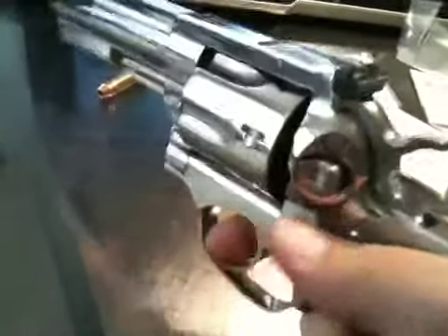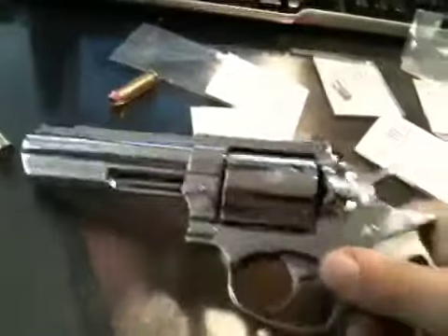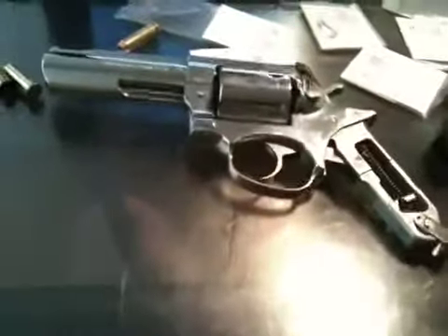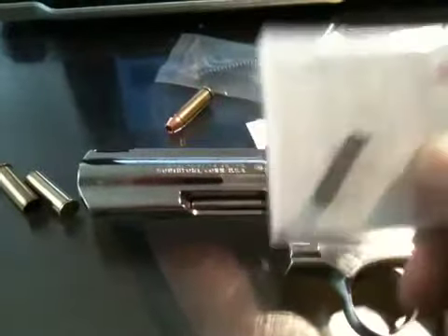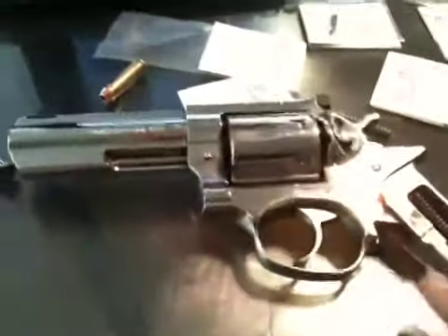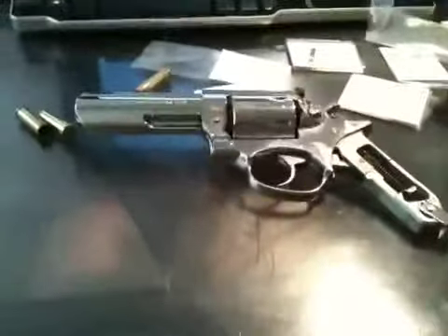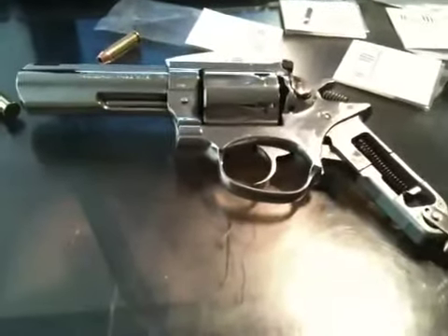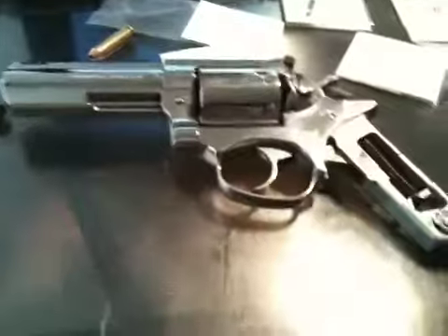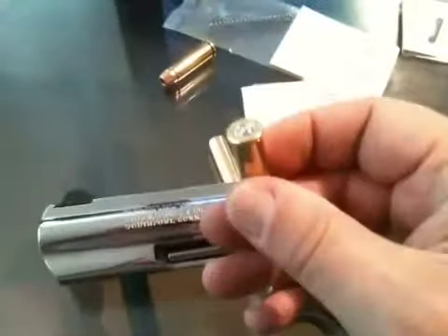By reducing the spring power, you address the problem of the trigger being too hard to pull — which can cause shaking, loss of sight picture, and reduced accuracy. I replaced the original stock 14-pound hammer spring with a 9-pound spring, and replaced the trigger spring with an 8-pound spring. The result was a very light, wonderful trigger pull that drastically changed the feel of the gun.